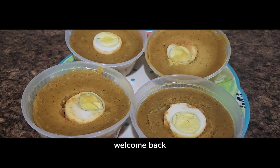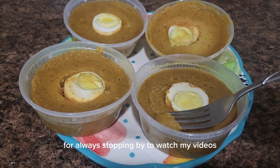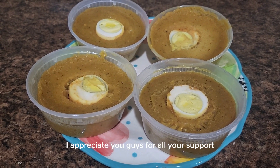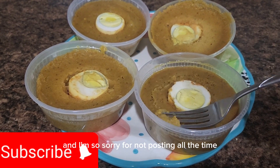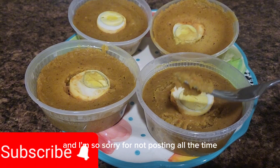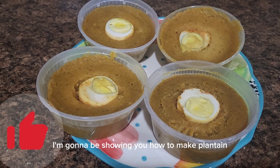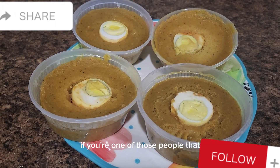Hi everyone, welcome back to my channel. Thank you so much for always stopping by to watch my videos. If you're new here, you're so welcome — I appreciate you guys for all your support. I'm sorry for not posting all the time, I'm really busy. In today's video I'm going to be showing you how to make plantain moin moin — yes, you heard me right!